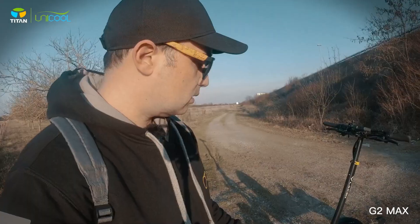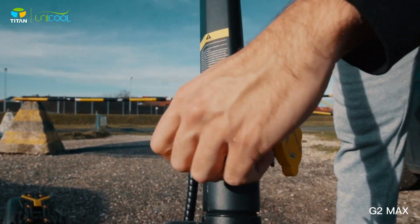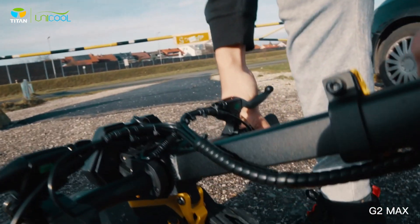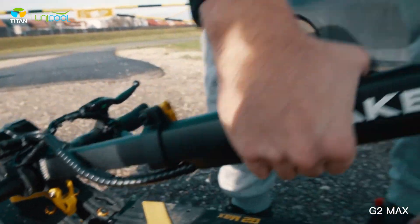The newest folding mechanism is reliable, secure, and works great. If it's unlocked, the stem cannot fall down — you need to release this and press it down. When you do that it locks in here and you can easily lift the scooter.